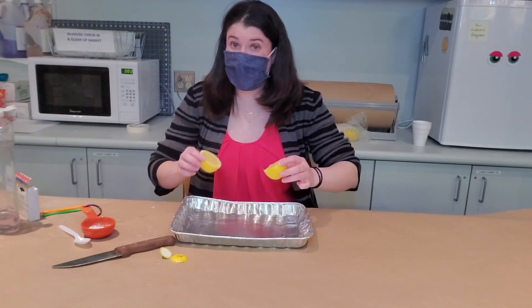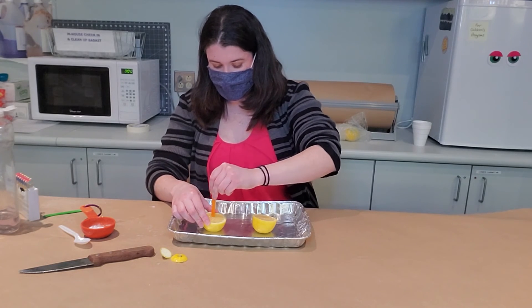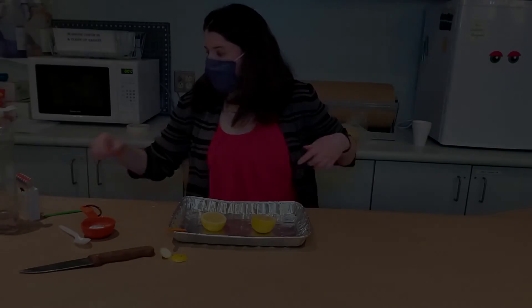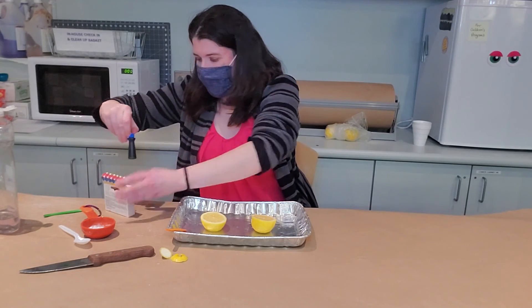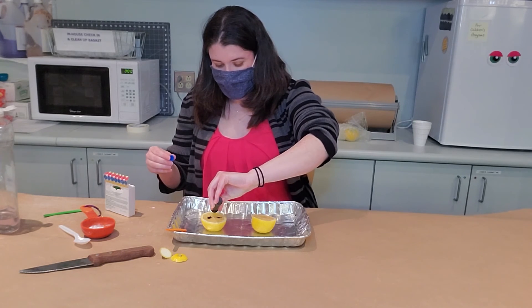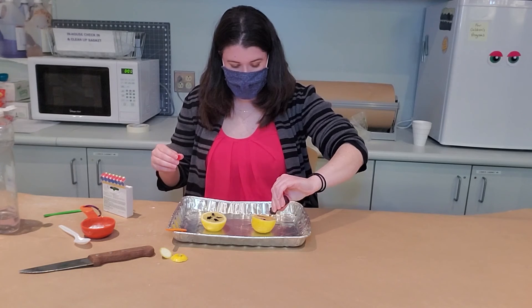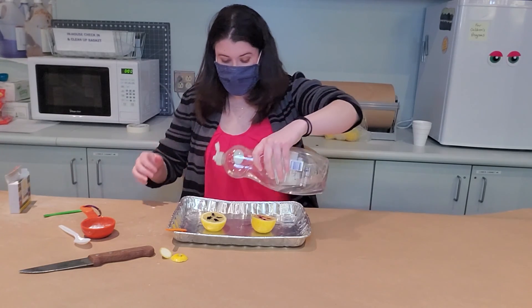You might want to do this on a tray or something because it's going to get a little messy. The first thing you're going to do is take a crab stick and just stab your lemon a bunch of times. Then you can take some food coloring and pick whatever color you like — probably not yellow because you won't see that. I'm going to do blue because it's my favorite color, and let's do red too. Then what you need to do is put some dish soap on top of your lemon.